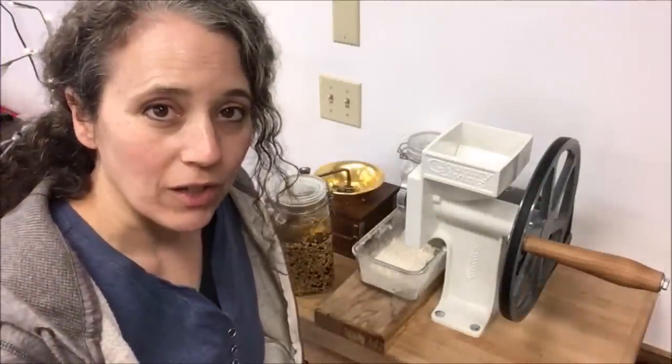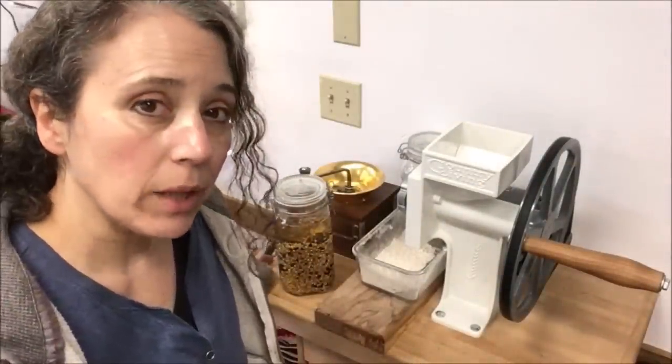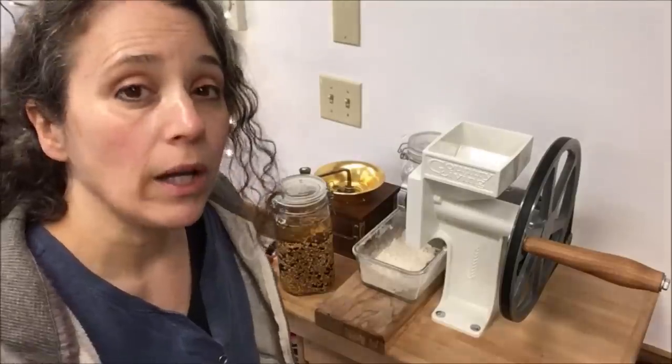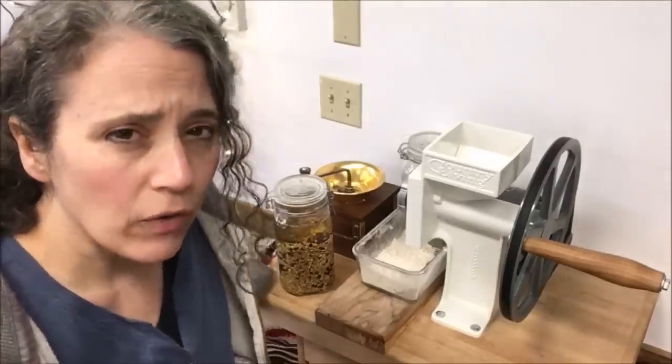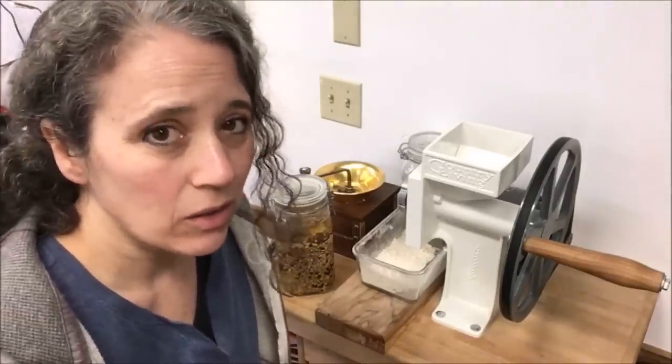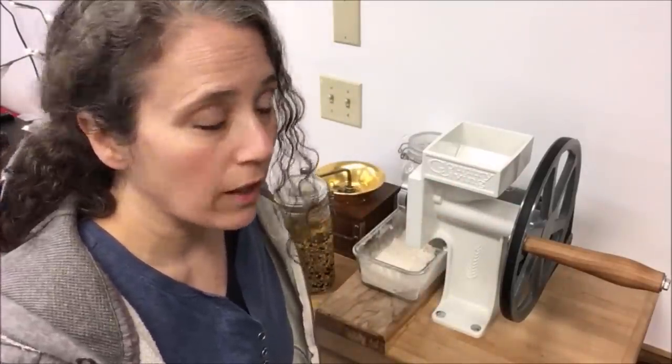Hello friends, Heidi here from Rain Country. God is good all the time. Today I want to talk a little bit about my Country Living grain mill and grinding flours and why I do that. I have a video I did maybe a year ago where I talked about the different grains that I store and how I store them. I'll go ahead and link to that video right up here because you may want to check that out.